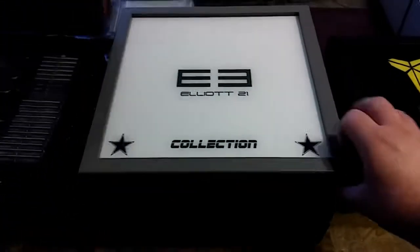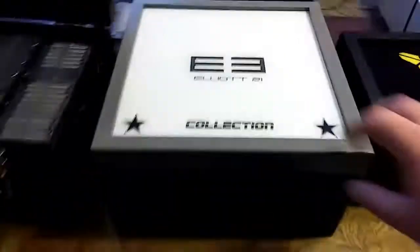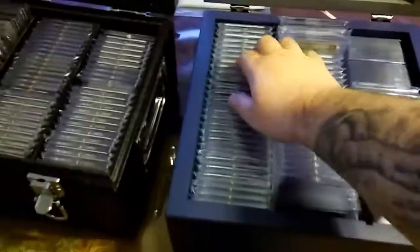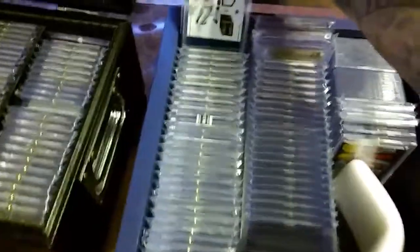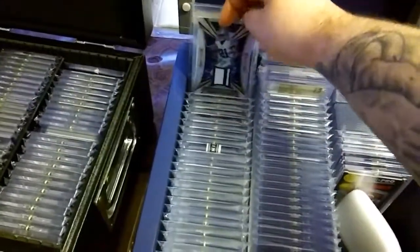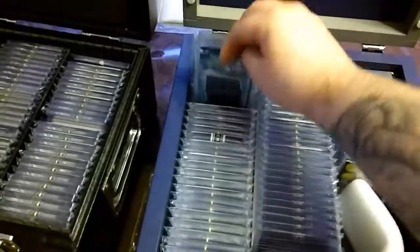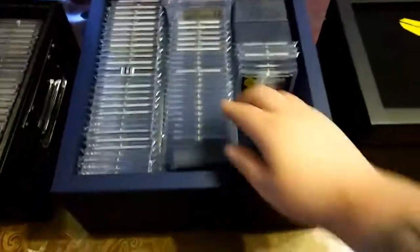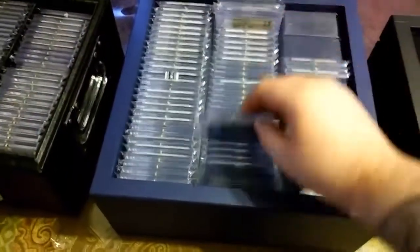Then I have this Zeke Elliott box — as you know I have my collection in here. Just got some — these are all pretty much jersey cards. Find my favorite card... there it is! My favorite Zeke right here — Select, one out of ten. I keep all my Zekes in here. Also my rainbow is here.